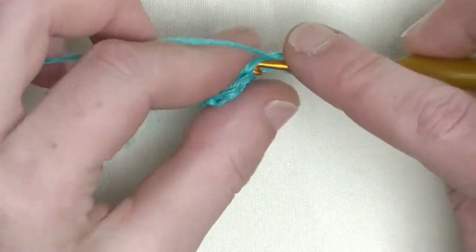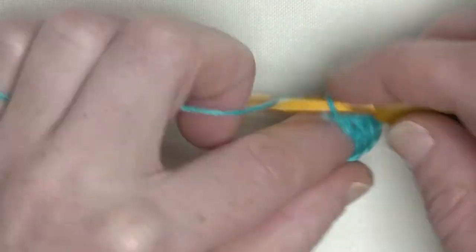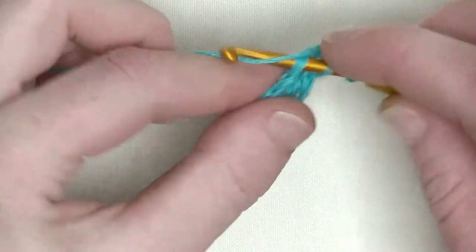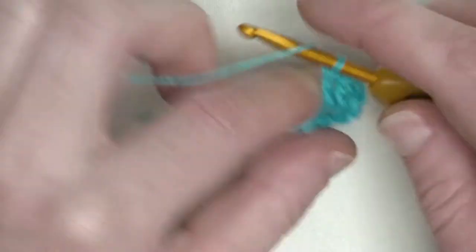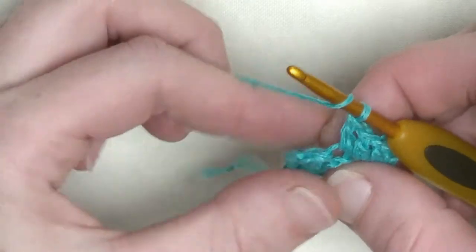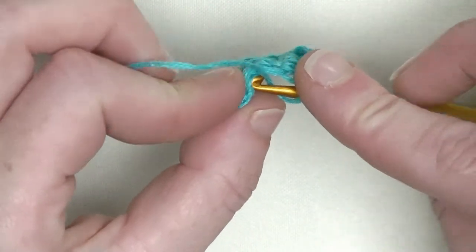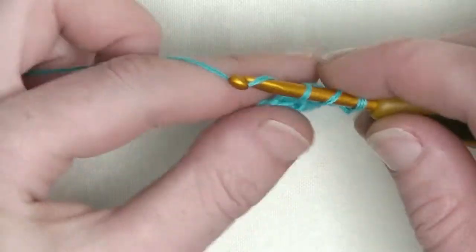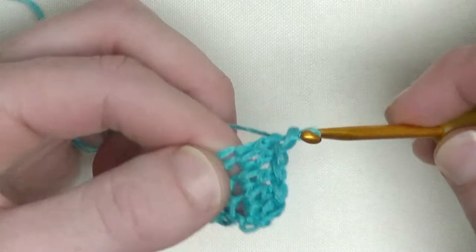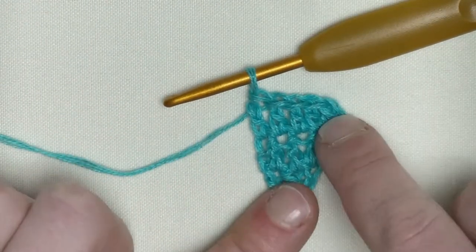Now you double crochet throughout this row — one double crochet in each stitch. That's the third double crochet, the fourth double crochet, and the last one is here in the chain one that I made to start the next row. So in there you make your double crochet. Now you have in total five doubles in a row.